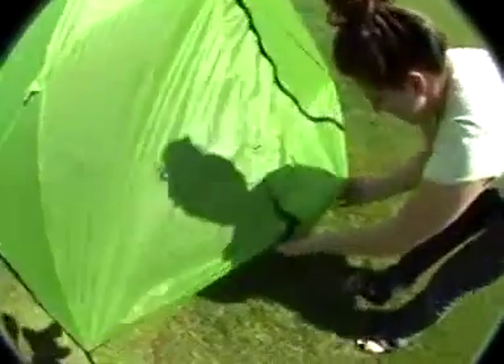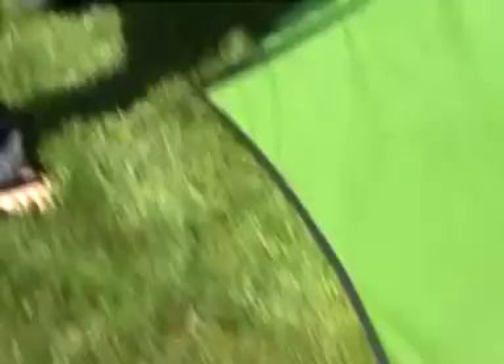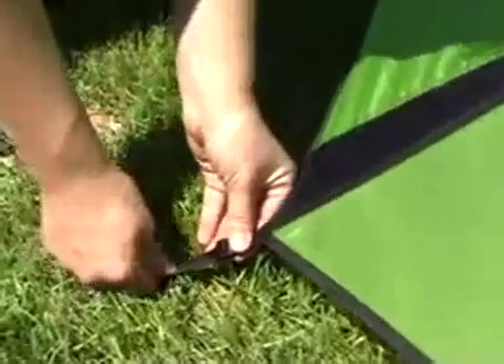Then, stake out the vestibule by loosening the anchors and staking out each of the four corners. To properly tension the fly over the inner tent, make your way around the tent, tightening each anchor to ensure its maximum strength and stability.